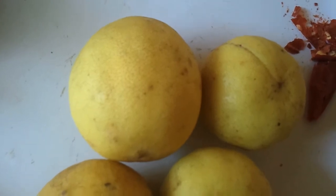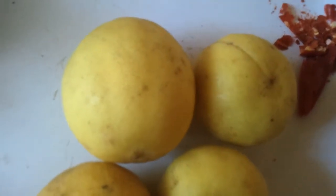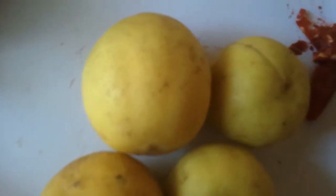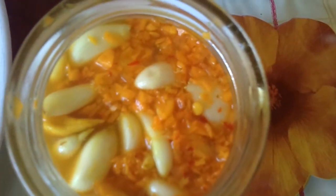Lemon also helps in weight loss and contains calcium and vitamin C. Now extract the juice of the lemon, chop the turmeric into fine pieces, then peel your garlic and preserve it all in a bottle. Make sure the lemon juice comes up to the level of your garlic and turmeric.